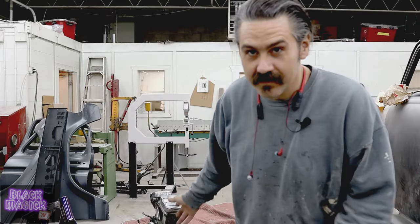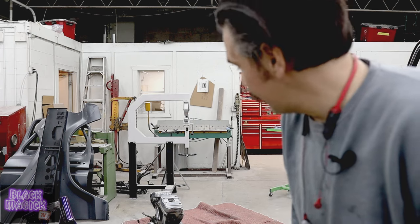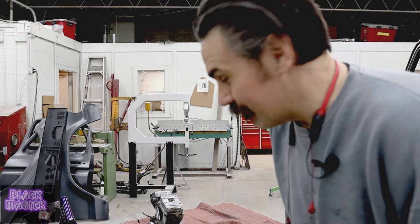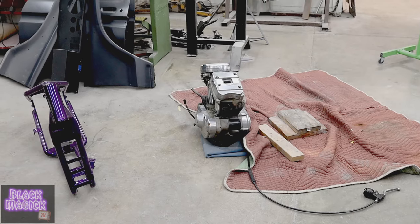Yo, we're back. It's finally time. I've been very busy. I've been building my van. We're finally going to get this motorcycle together.